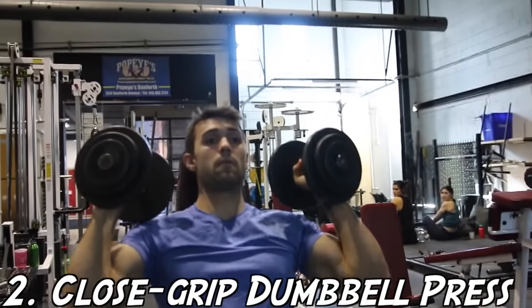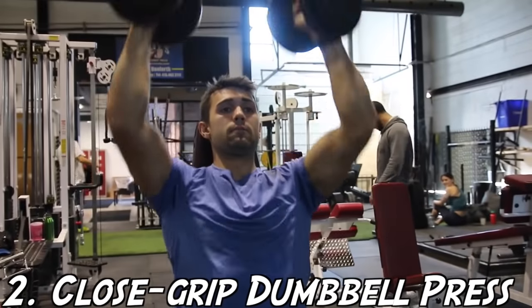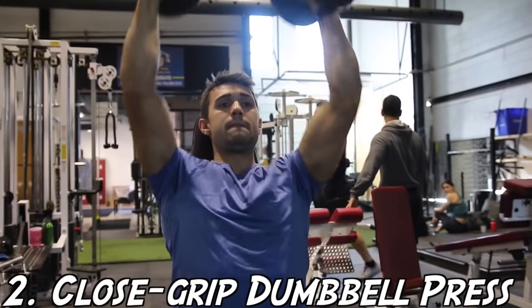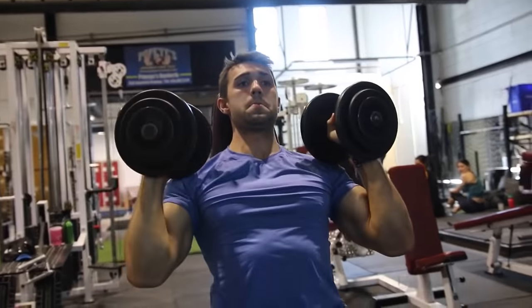Next up we have the close grip dumbbell press. This is an exercise where you're going to feel a lot more in your anterior delt. Your lateral delt won't be hit as much as with the previous exercise, but your chest will also come into play and be activated a fair amount.